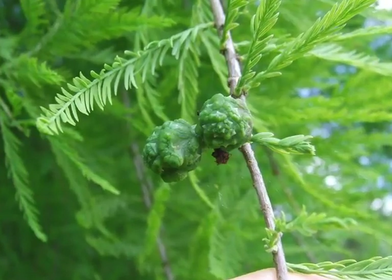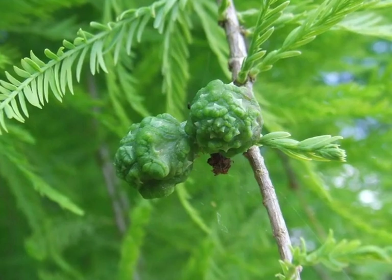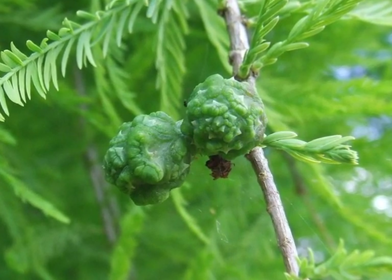The cones change from green through to a light brown, quite irregular in shape, and ovoid.